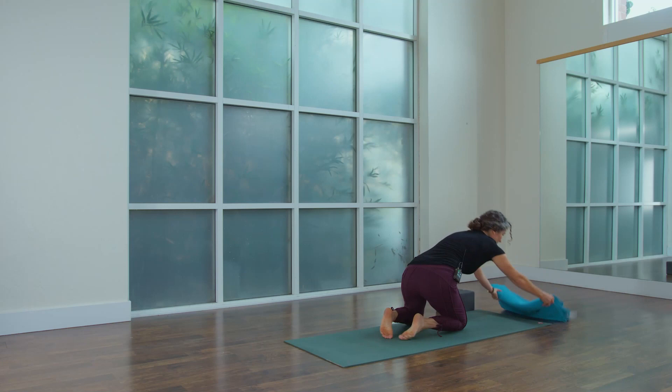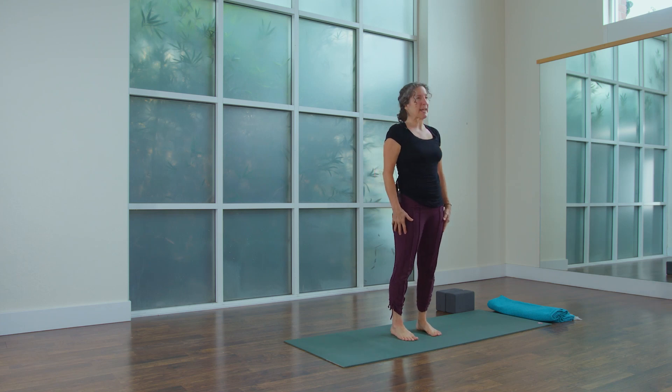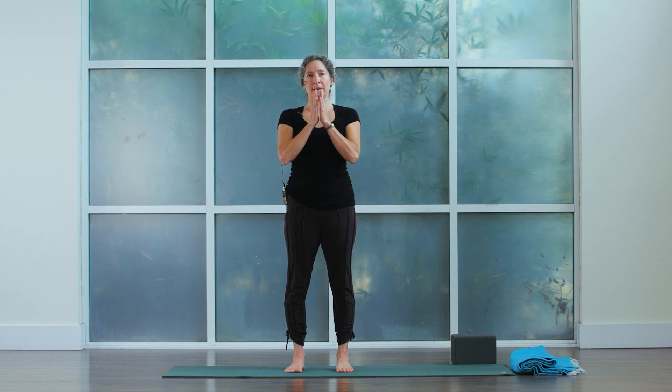Let's go ahead and start in standing, coming into our standing mountain pose — feet hips-width apart and parallel to each other. Take a moment to get rooted through the feet, joining the palms together, bowing the head slightly, and inwardly preparing yourself to bring your best attention to your practice today. If you'd like, you can dedicate your practice to someone or set a specific intention, maybe something you've been thinking about for the New Year.